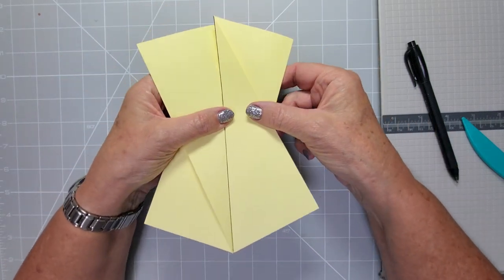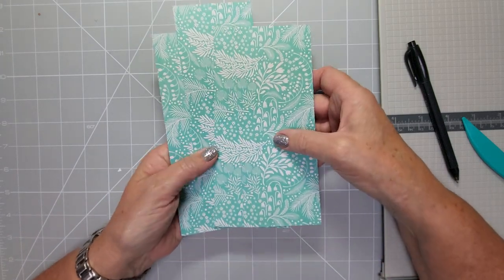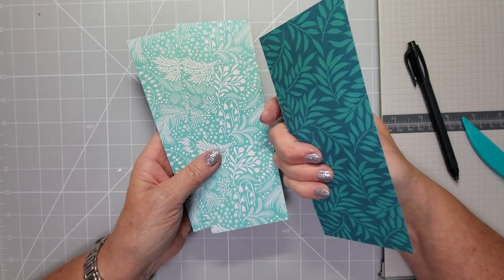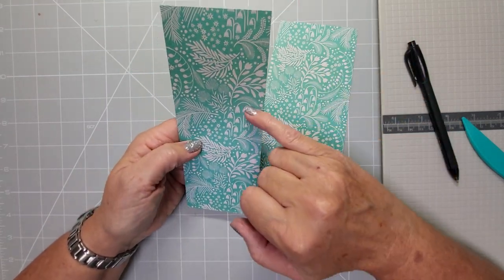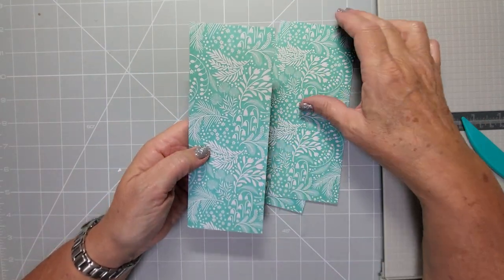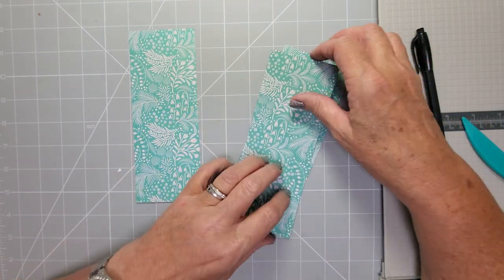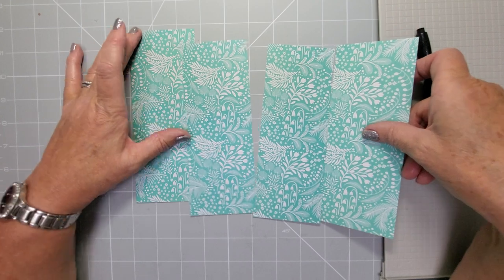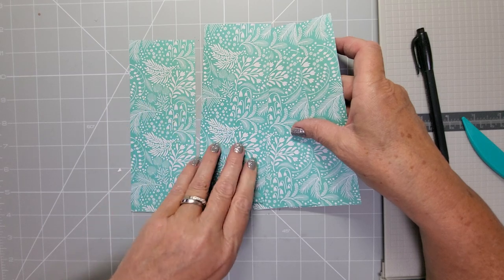Just one sheet of 11 by 7.25 inches will make you all four panels. If you use double-sided card I'm going to show you how to switch it around and make the scores the right way. We're going to have one this way because you've got these little flowers going upward — we want to make sure the card is oriented that way. On the other side it's not as critical, but we'll try and keep the same orientation.